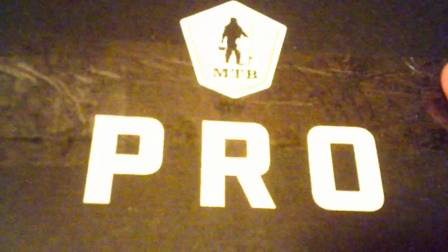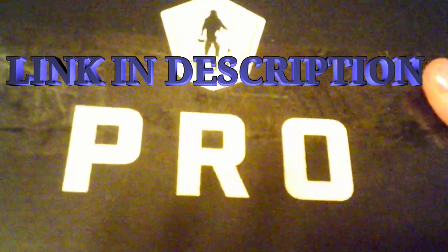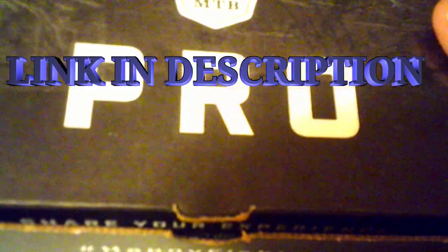Let's go ahead and get right into it, but if you're not yet, go down and smash the subscribe button. And let's go ahead and check out my giveaway too after you get done with this video — check out the giveaway.